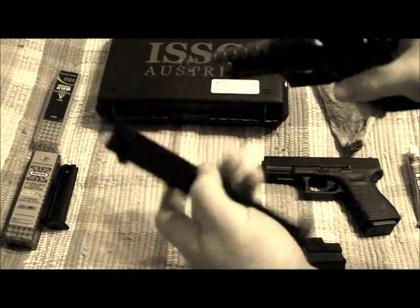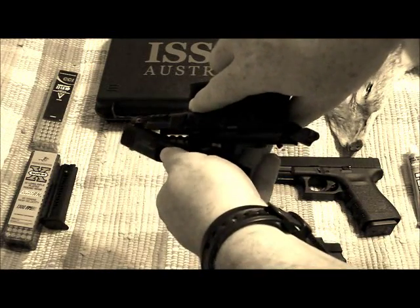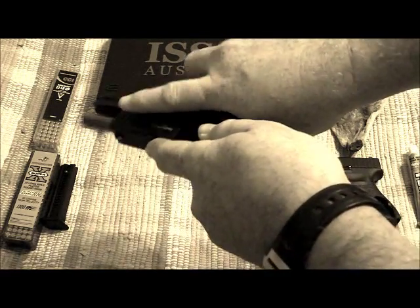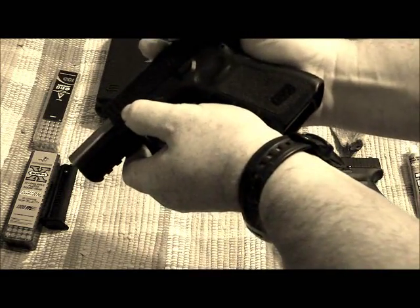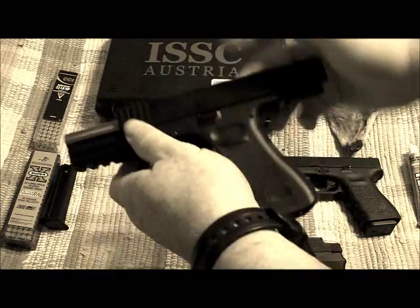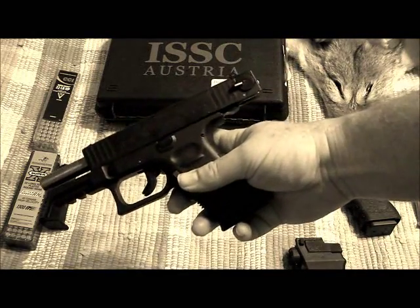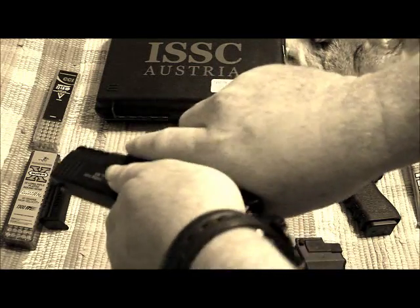That's the exact thing I had happen. I'm trying to do this at an angle — usually it's a lot easier than this. There it goes. Pull it all the way back. There it goes.